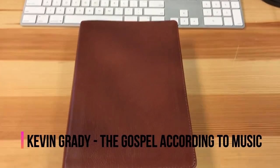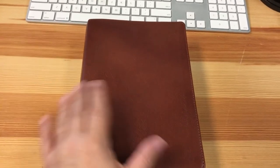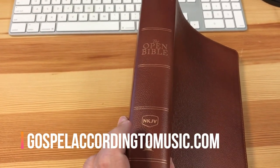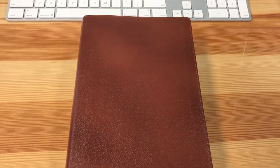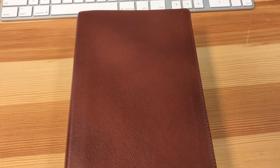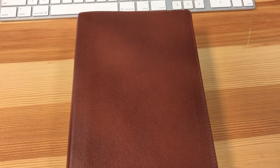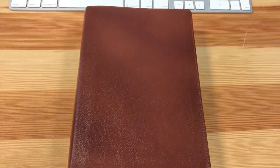Hey everybody, this is Kevin Grady with The Gospel According to Music. I've reviewed this Bible for you guys already — it's the Open Bible in the New King James, the newest update with the genuine cowhide. But I'm kind of partial to the older vintage Open Bible, which I have a copy of, but it's actually been falling apart over the years.